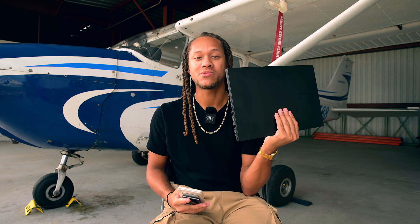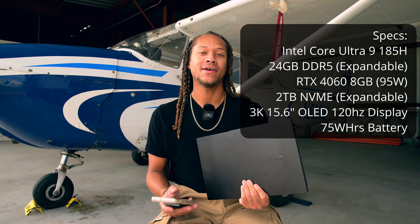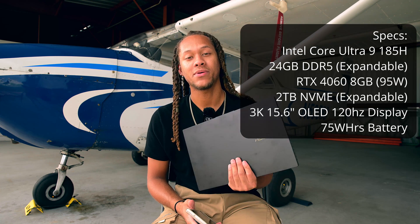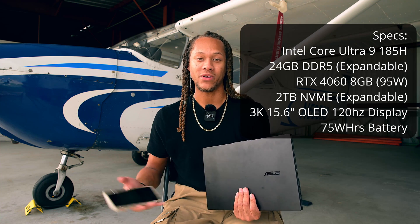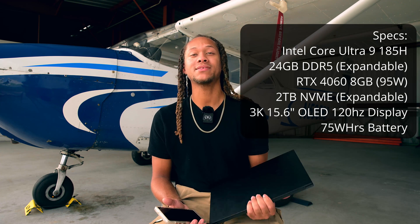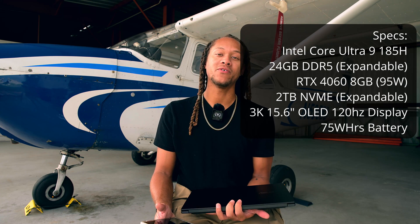This laptop runs Windows 11. It has an Intel Core Ultra 9 185H CPU with a dedicated NPU, or Neural Processing Unit, used for AI. It comes with 24GB of DDR5 RAM — or it can come with 16, but is upgradable to 24GB. It has an RTX 4060 laptop GPU with 8GB of DDR6 VRAM. Mine came with 2TB of NVMe SSD, and it supports Wi-Fi 6E and Bluetooth 5.3.